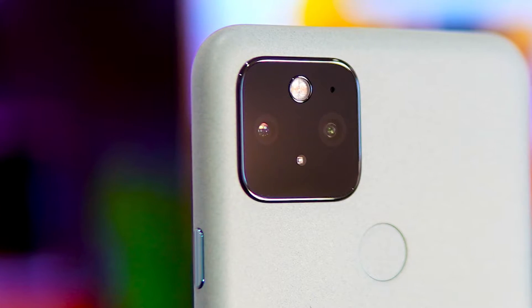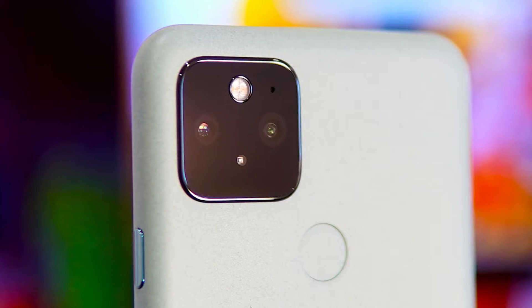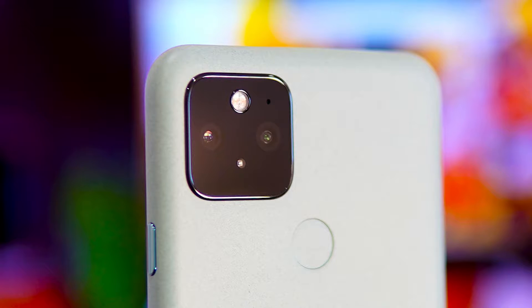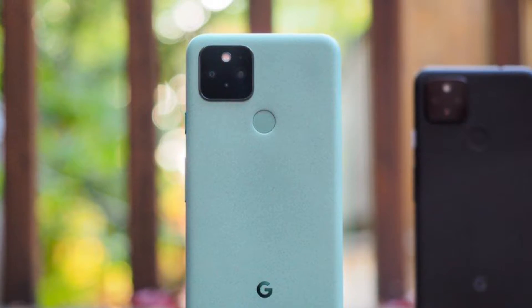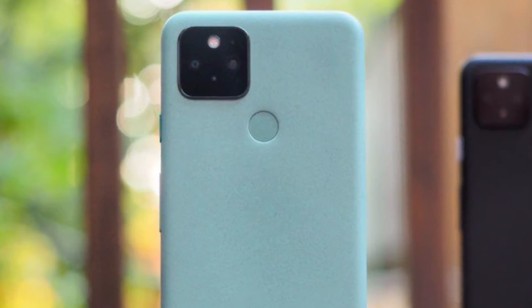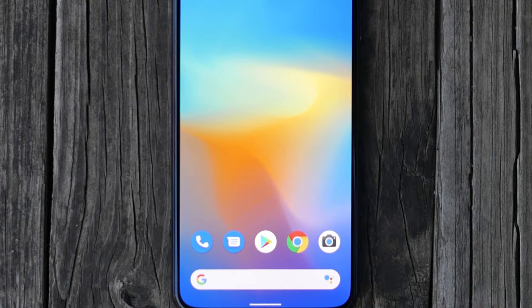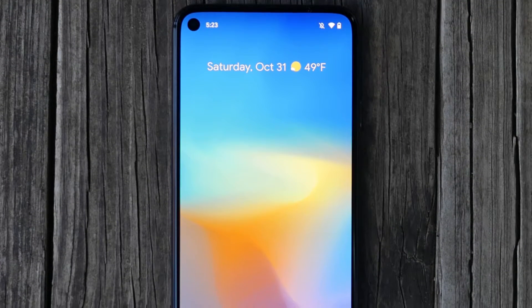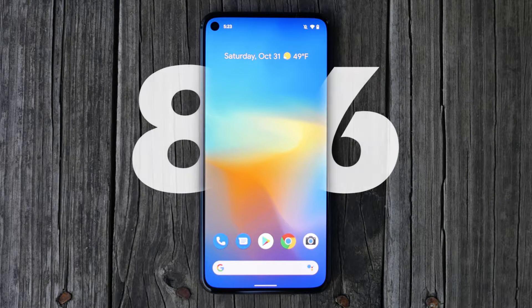Two lenses with flash are placed in a rectangular frame in the corner of the back panel, which has low protrusion and a great design. There is also a recess for the fingerprint sensor in the center of the back panel. On the front panel, there is a completely flat display with a large punch-hole selfie camera on top, and 86% of the front panel is the display, which is acceptable.